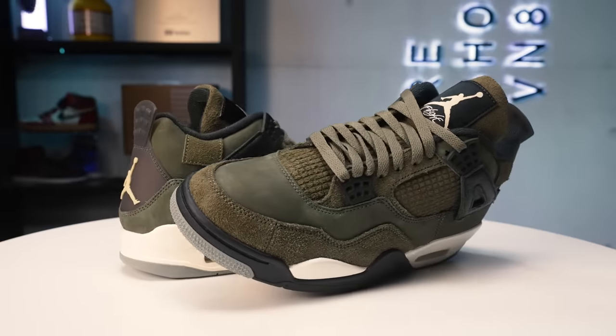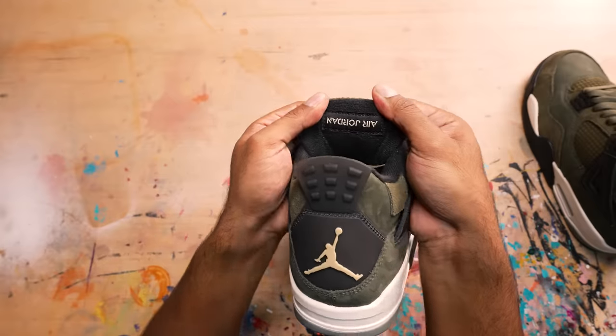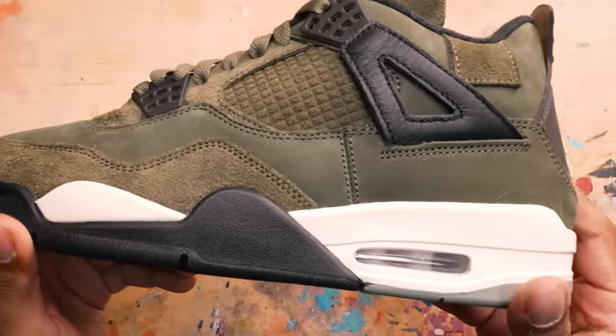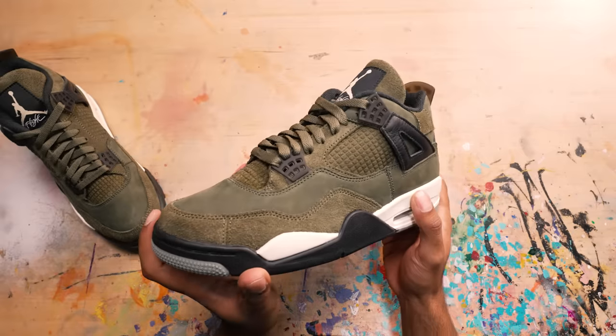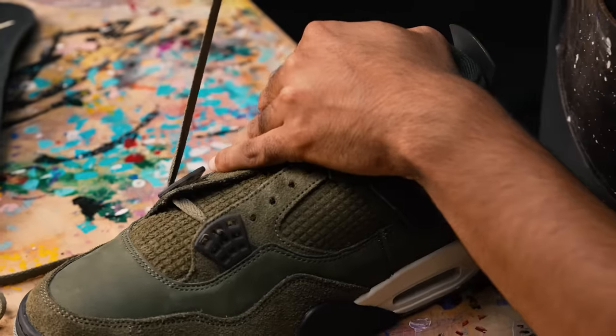Before we take out the laces and insoles and get started with this project, let's talk about these Craft Fours. Overall it's a beautiful, good quality shoe - I love the suede, I love the colors. But the one thing that's missing is that the shoe has no netting on the side panels or the tongue. It's an embossed suede, it's cool looking, but not exactly what I'm going for. In this video I'm going to be replacing it with some netting. First, take out the laces and insoles so we can fully take out the tongue.